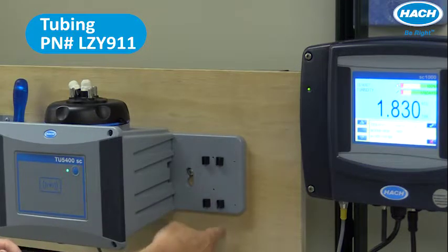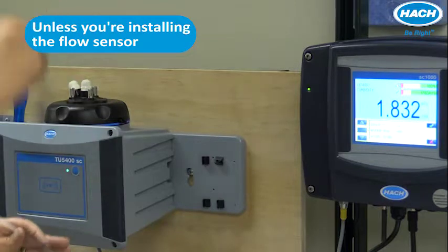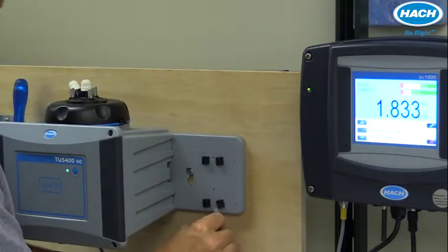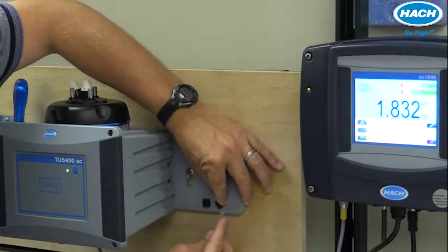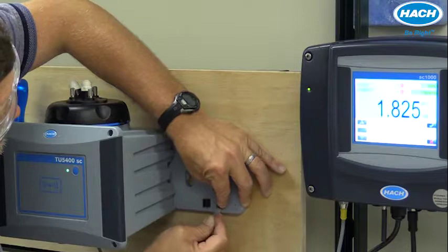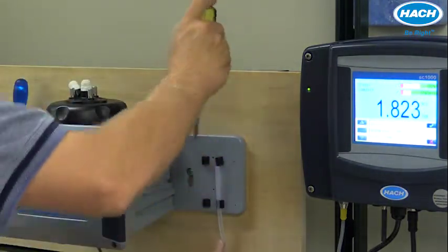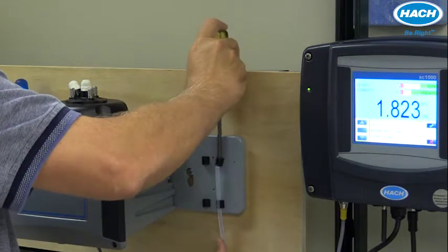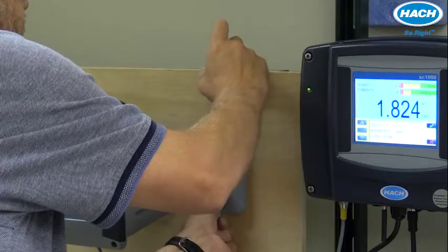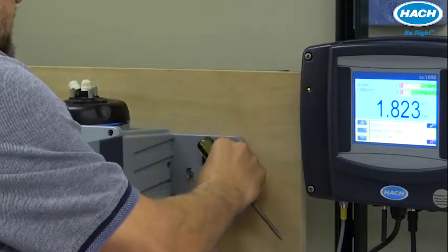The inlet tubing comes in on the right-hand side and enters the instrument on this side here. We'll route this through the tubing clips on this accessory. I've found that using a screwdriver to open up the clips and allow the tubing to follow right back through tends to help.